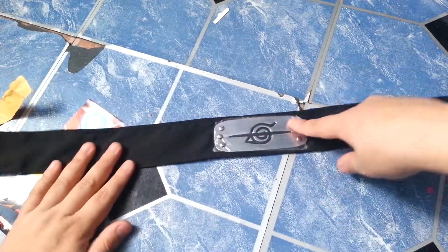Let's get this open. Then it just falls down. It's a lot smaller than I expected. The metal piece.